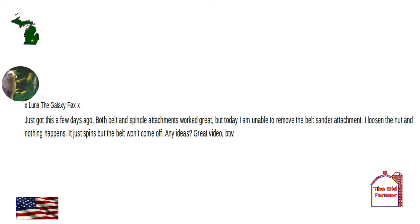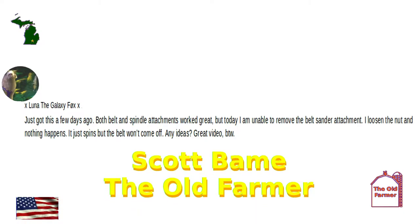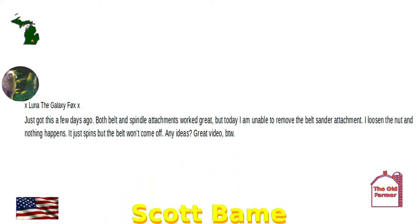I'm Scott Boehm, they call me the Old Farmer. As far as I'm concerned, this is the best use of YouTube — learning. And if you can't find something, ask a question. I've done it myself and have received excellent answers.